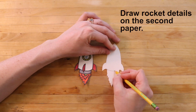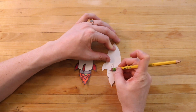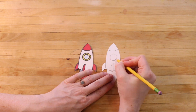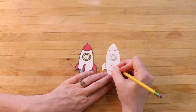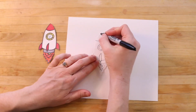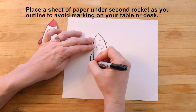Then I'll grab my pencil again and draw the rocket details on the second paper. Once everything's drawn in, I can grab my black marker, outline everything, and then color it. And notice that I can use a sheet of paper under the second rocket as I do my outlining.